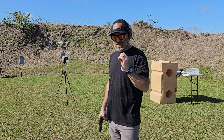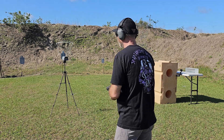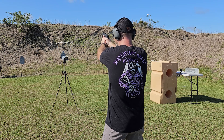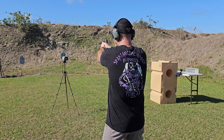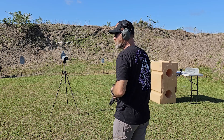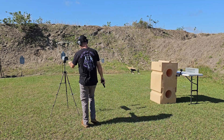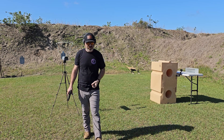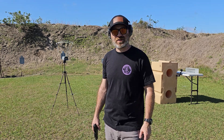357 SIG time. Advertised speed is 1325. Shots came in at 1301, 1287, 1307, 1281, and 1294. This one's going to be a little less than 1300 feet per second, probably around 1290. Average came out to 1294. So a little bit slower than the advertised speed. How will this all translate to the gel? Let's go find out.